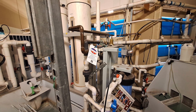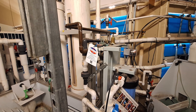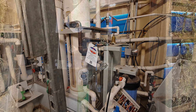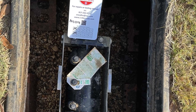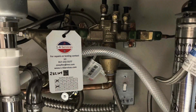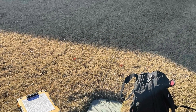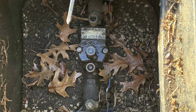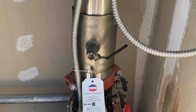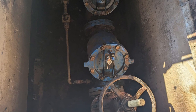Have you ever strolled by one of these odd-looking gizmos and wondered what in the world is that? Or maybe you've come home from work and found a note on your door saying your backflow has been tested, only to realize you have no idea what a backflow preventer is or where it's even hiding — like we're some top-secret plumbing ninja that shows up once a year, does their thing, and then vanishes without a trace. No wonder no more, because today we're bursting open the mystery of the backflow preventer.